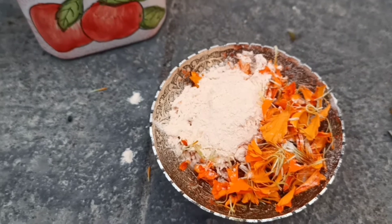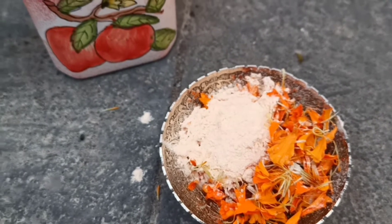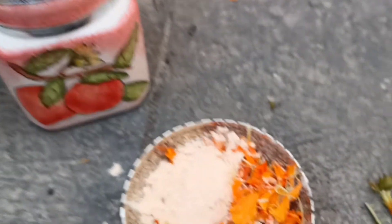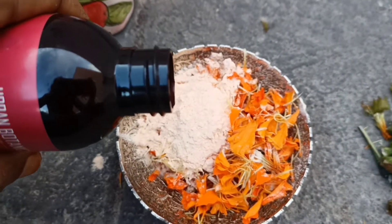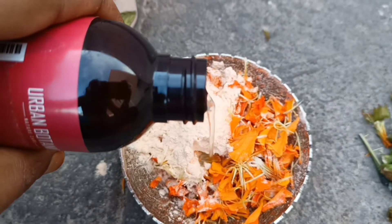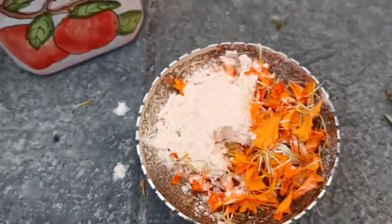To this I am going to add some amount of rose water. You can use any liquid of your choice — you can use curd, milk, coconut milk, or even rice water. The purpose of adding this liquid is to make it into a fine paste so that it will be easy to grind the ingredients well.